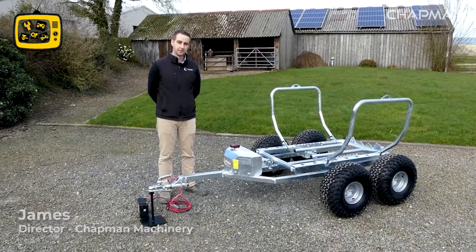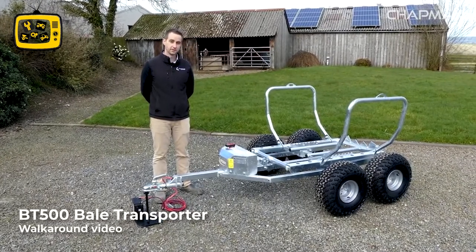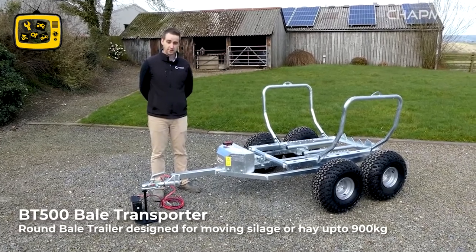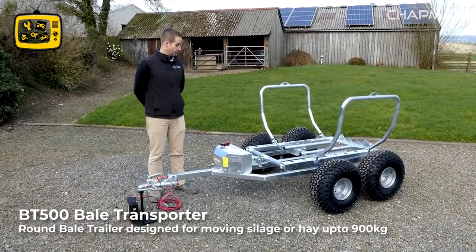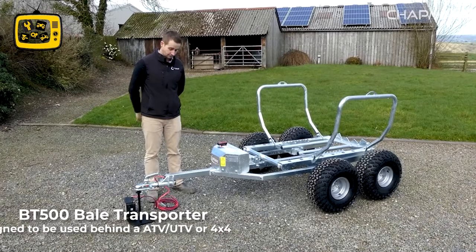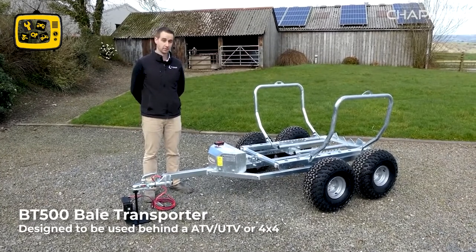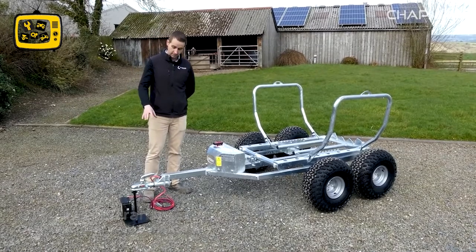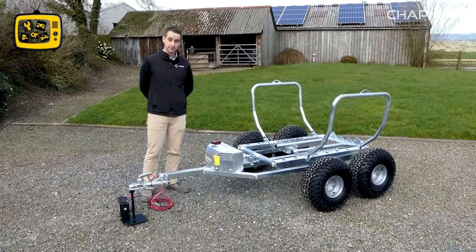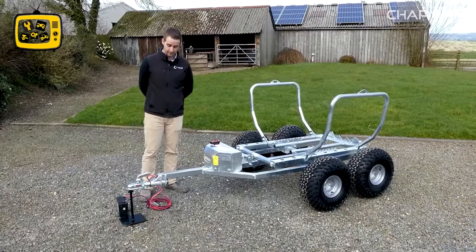Hi, it's James here from Chapman Machinery and I'm going to give you a quick product walk around of the BT500 bale transporter. The BT500 is a round bale transporter designed for moving round bale silage and hay up to 900 kilos in bale weight behind pretty much any UTV or vehicle with a 50mm ball coupling. We'll start at the front, work around the machine, show you the good points and why this is a great machine for you to invest in.